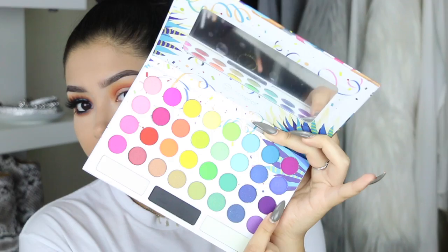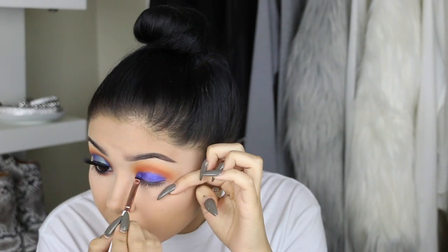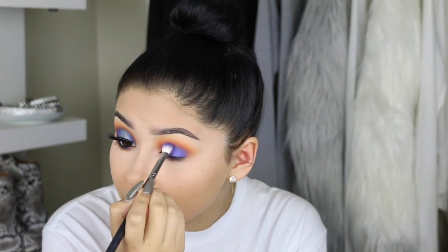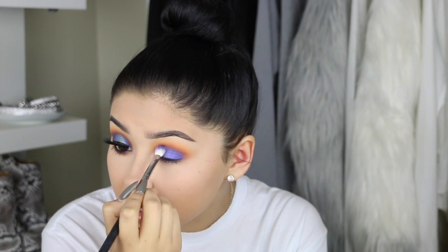Next we're moving on to this navy cobalt blue color. The colors aren't really showing up through the camera but it's a really bright blue. Using the same color on a Morphe M443 I'm going to buff that color out so it looks blended and not harsh. It'll take a while because we did wet the eyeshadow, so it's a little harder to buff out, but just go back and forth with windshield wiper motions and circular motions and you'll be okay.